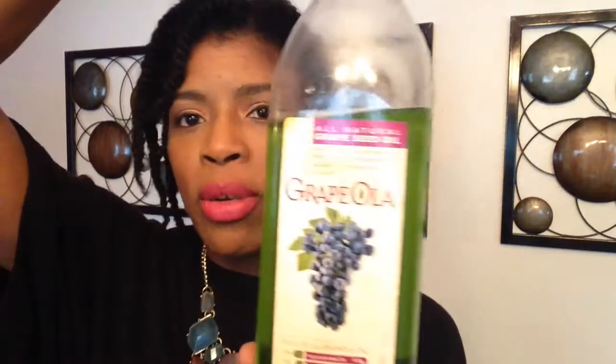This is the grapeseed oil I'm currently using — it's all natural grapeseed oil. I believe I got this Grapeola from Schnucks, which is a local grocery store here in St. Louis. Go to your local grocery — you don't have to always go to Whole Foods to find these oils. Go inside the cooking oil aisle and you may find this. I believe grapeseed oil is also in Walmart. I may have paid under eight bucks for this. Grapeseed oil for me is a staple.